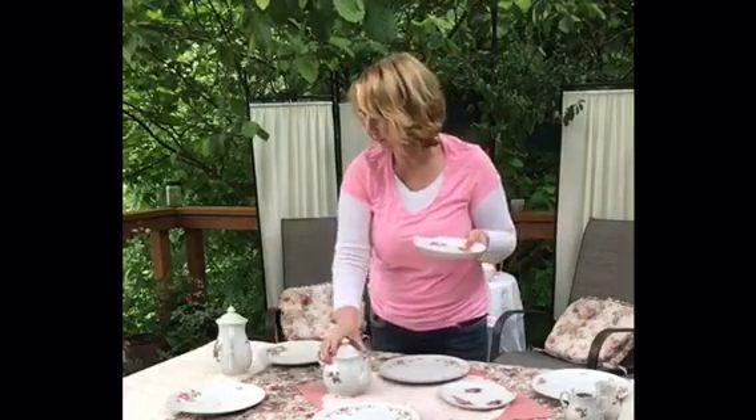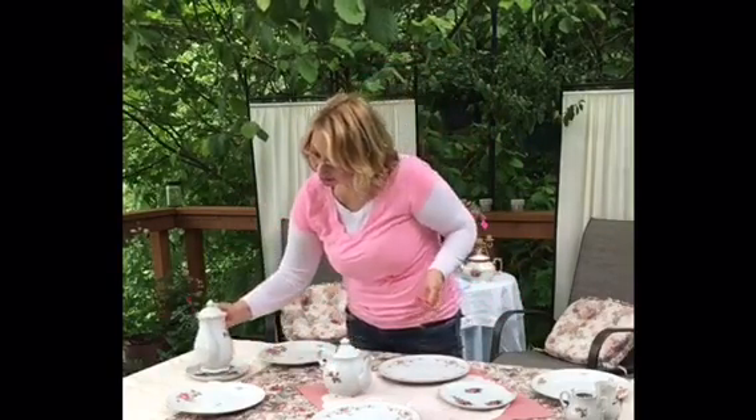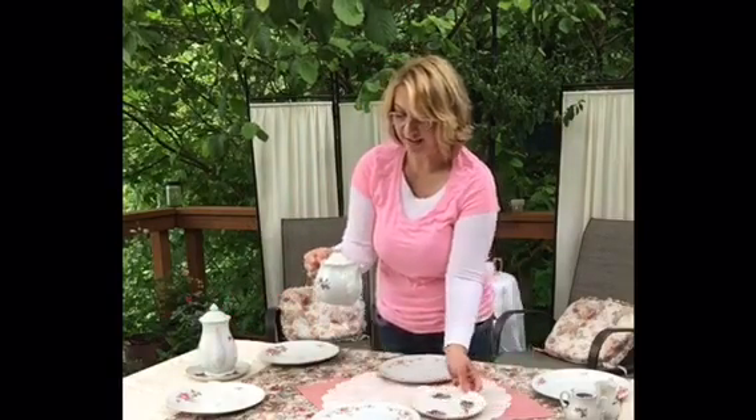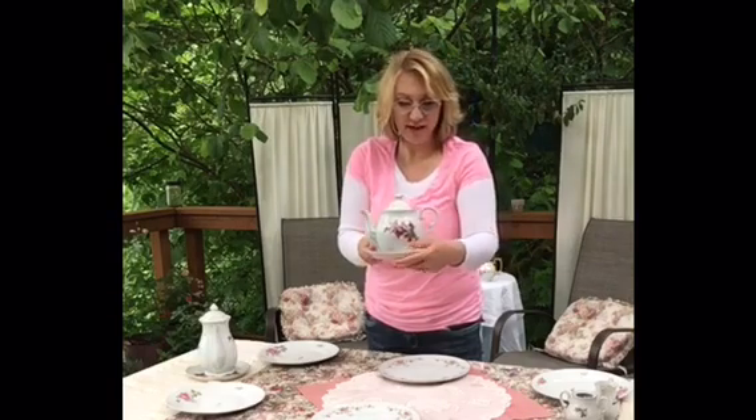These smaller plates have little roses on them and are actually made for a teacup to sit in, but I'm going to use them for my teapot to rest on. When you're serving tea it can drip and get a little messy, so it's nice to have something underneath. I want to make sure both plates are facing the same direction.